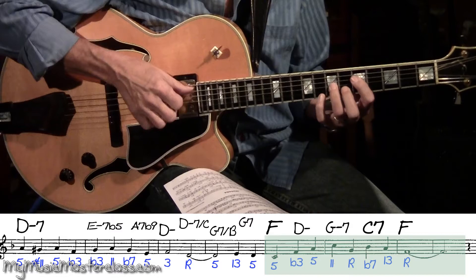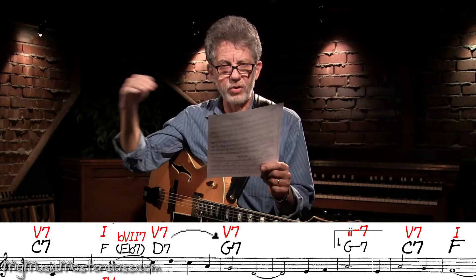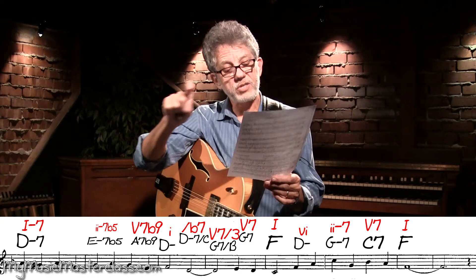So we're going from 1 in the key of F to b7 to the key of F, and then we get to a D7, which is a series of 5 chords — a cycle of 5ths or circle of 5ths. Does a quick 2-5: E minor 7 flat 5, A7 flat 9, back to D minor.